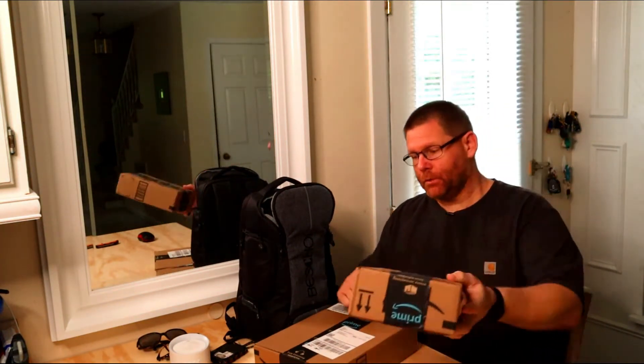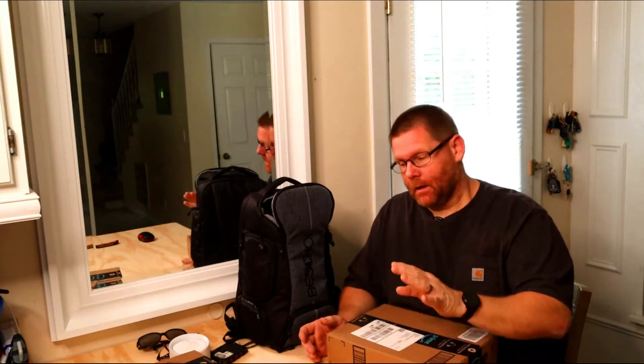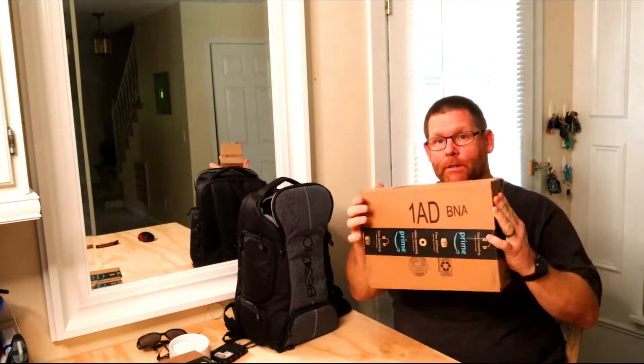Hey guys, welcome back to my channel. Today I want to show you a product I have. I have two Amazon packages here - one is for my electrical YouTube videos I'll be doing soon, about four-ways and lighted three-ways and stuff like that. This video, as you can see in the title, I've never opened this package. It has Amazon tape on it. It is my Switch Pod, which will replace my Joby Gorilla Pod.